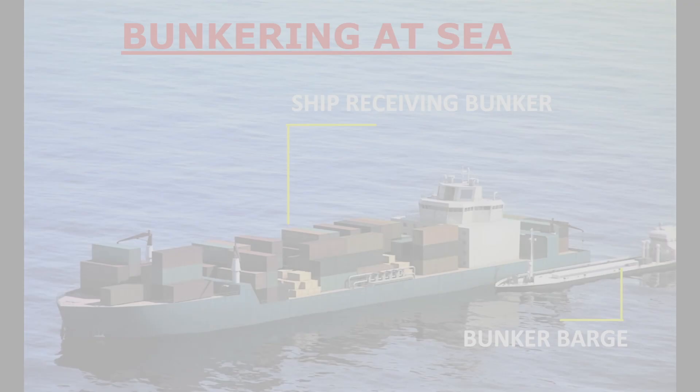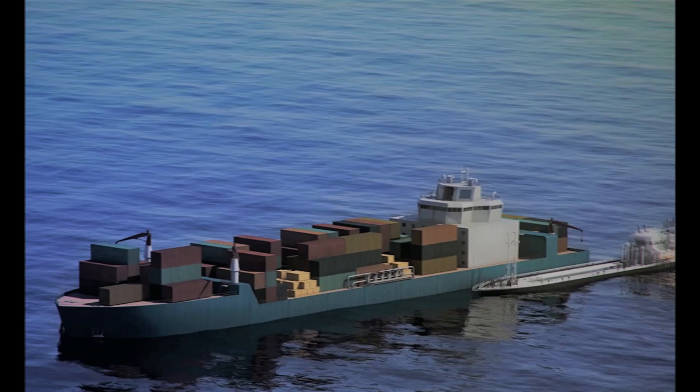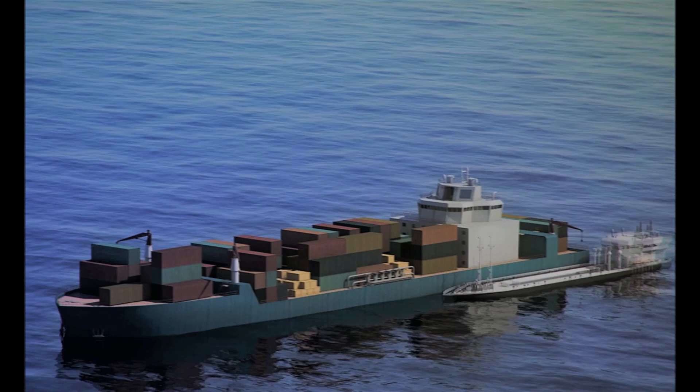Have you ever wondered how the refueling of a ship is done? The refueling process of a ship is called bunkering. In this video we shall have an overview of bunkering operations at sea. Usually a ship takes bunker when it is at anchorage.